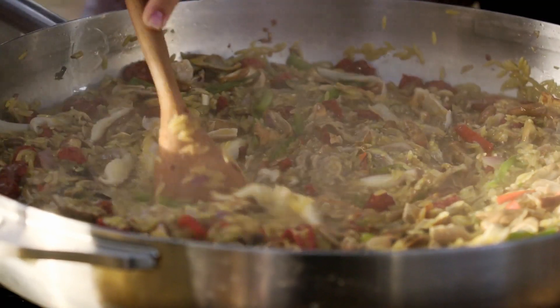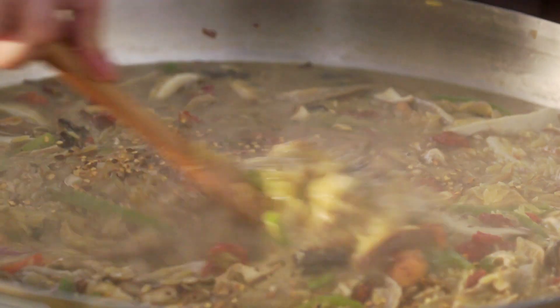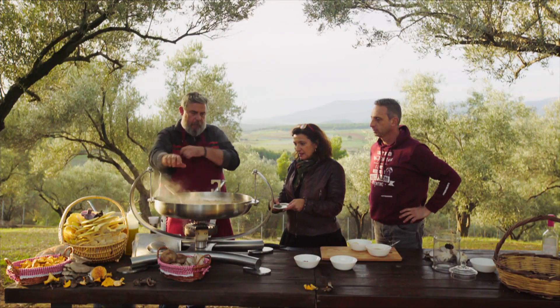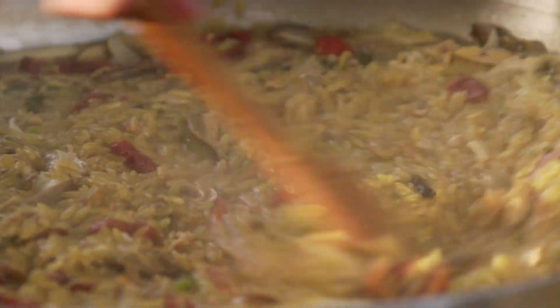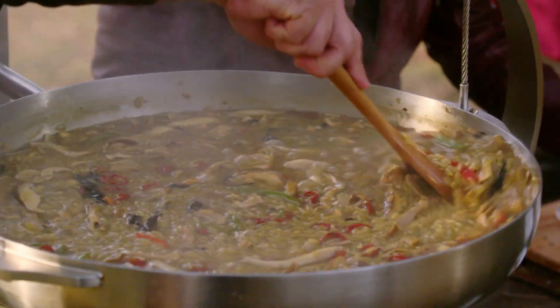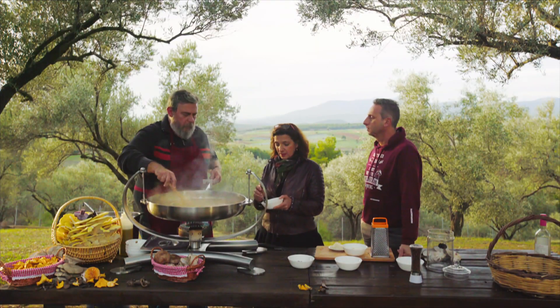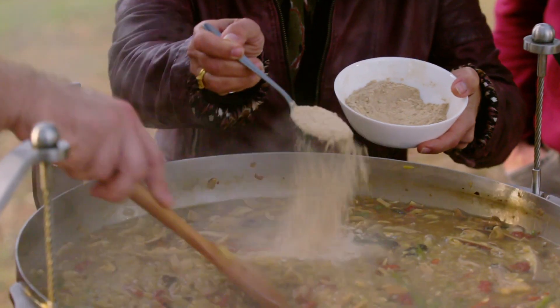Red pepper flakes. I like hot food, but not everybody else does — okay, this is for you. And the thyme? In with the thyme, all of it. We can have the porcini powder now. Give me one tablespoon and we'll see. Perfect.